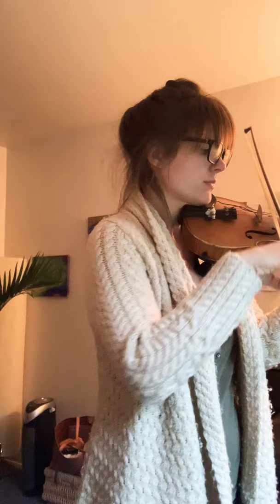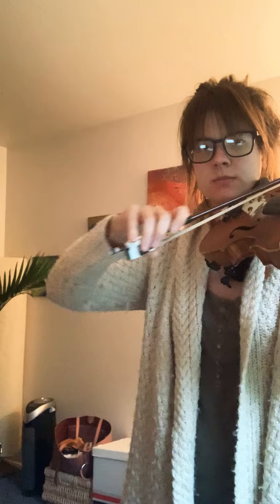On the A string, use smiles. On the D string it's just like the E string — a backwards J. And on the G string it's like the A string smiles, but a little more wide, like a big wide grin.